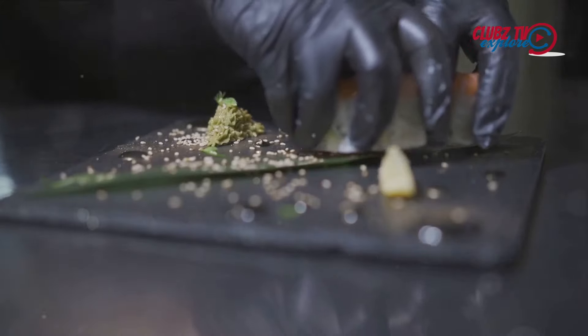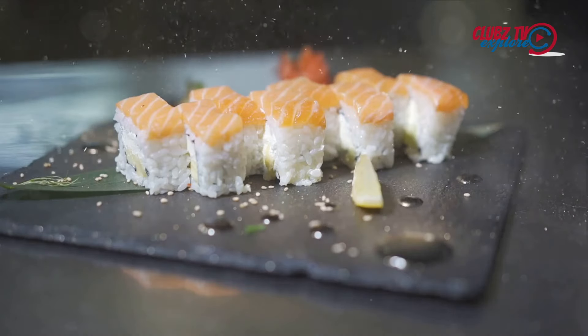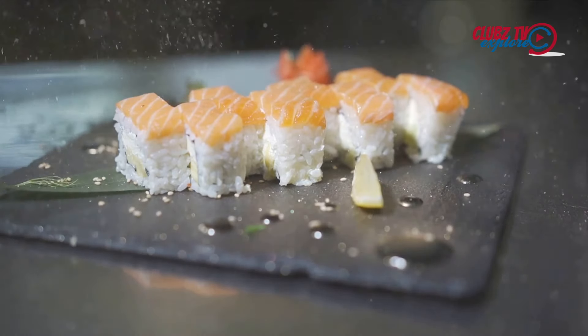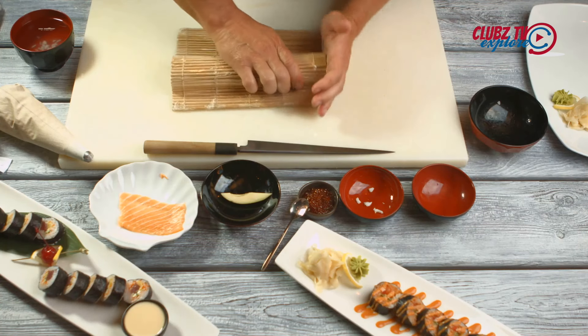topped with a delicate garnish. The scent of the sea, mingled with the tangy aroma of rice vinegar, teases the senses. This, dear listeners, is the magic of sushi.